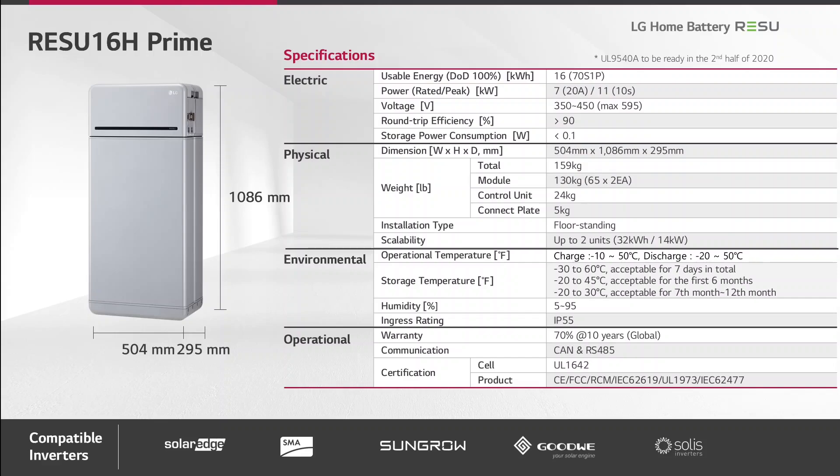Let us have a look at the properties of the Resu 16H Prime from the data sheet. This battery is a true high voltage battery with a voltage range from 350 to 450 V. It has a very compact design as you can see from the outer dimensions of the casing. This battery is built up by four components and has a total weight of 159 kg.